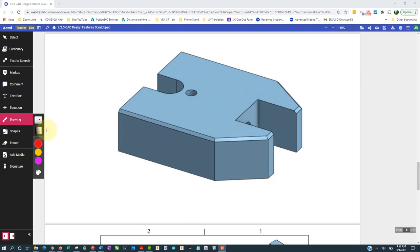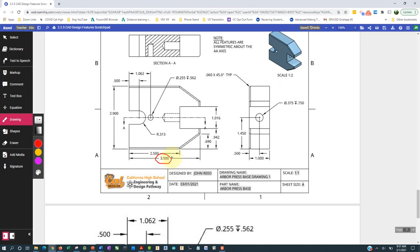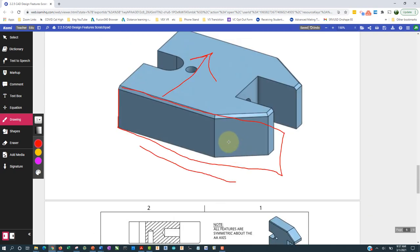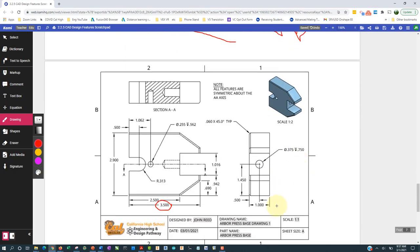The way I'm going to make this is I'll make a rectangle and then extrude it out. The rectangle is going to be 3.5 along this direction, and the depth is one inch — which may not be obvious from the drawing — and then we're going to extrude out 2.9.